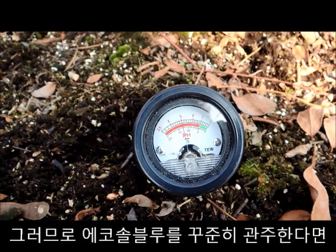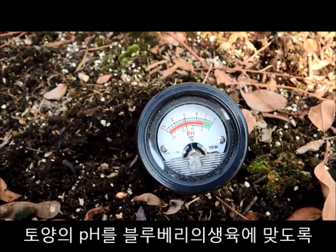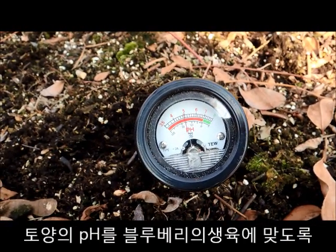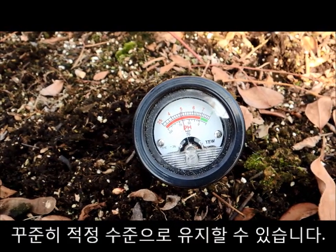So if he continuously feeds with Ecosol Blue, he can maintain the right pH in the growing media for the roots of that blueberry plant.